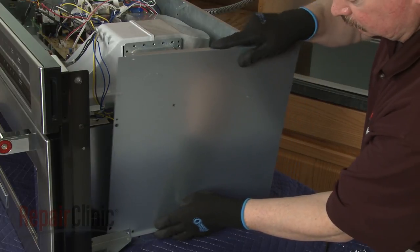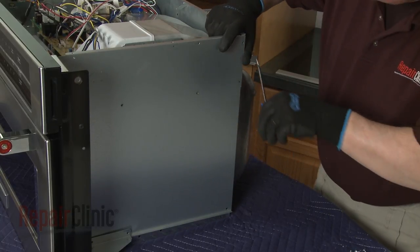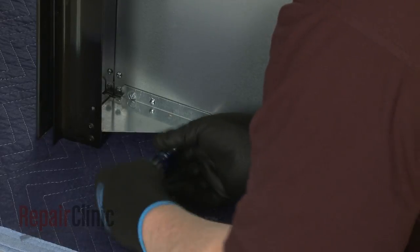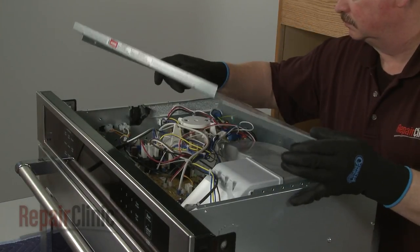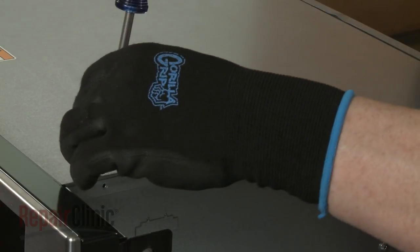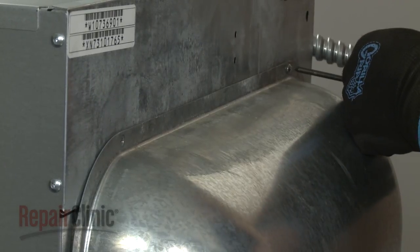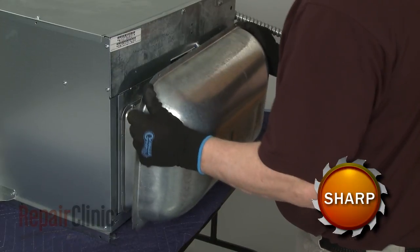With the repair complete, realign the side panel and replace the screws. Replace the top access panel by inserting the rear edge first, then replace the screws to secure. To access components at the rear of the oven, use a T10 Torx bit to unthread the two screws securing the rear cover. Detach the cover to reach the broil element, convection thermostat, and the temperature sensor.